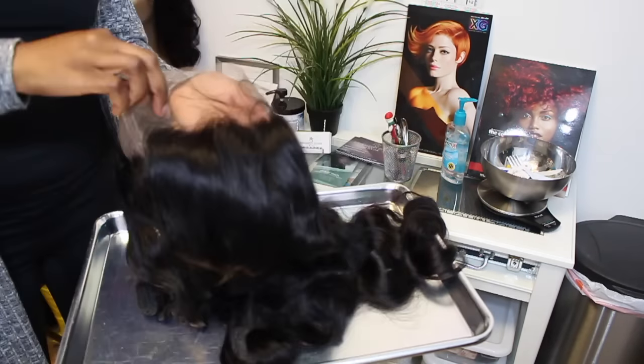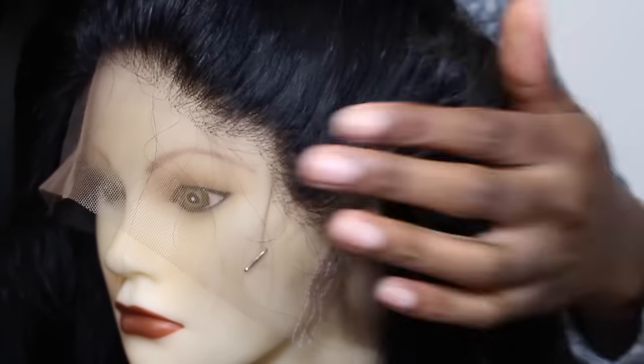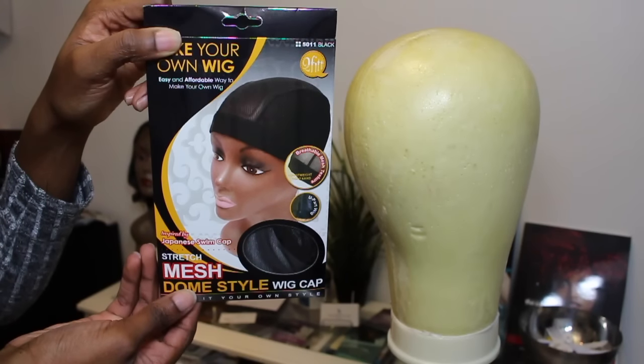I did bleach the knots on this 360 frontal. If you'd like to see how I did it, just leave a comment below — if I get enough requests, I'll go ahead and release that video. Check out that hairline! We're going to do a little bit of tweezing to make that look more natural. But before we do that, let's get the wig made first.